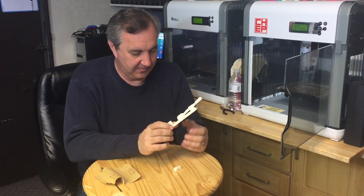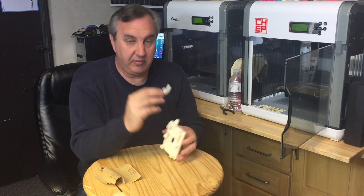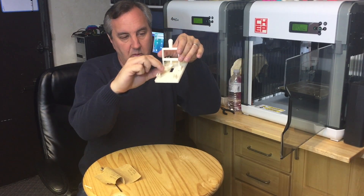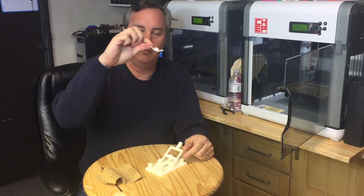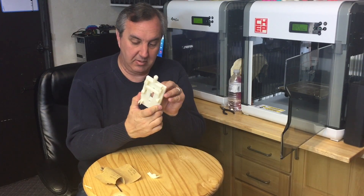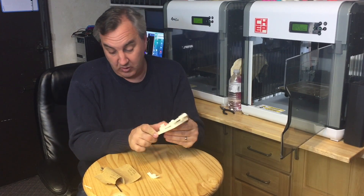That is awesome. So now this needs to go on the switch itself, and then this will get pushed by this little bump right here. We'll pivot this thing this way or that way, which should turn the switch on or off. It's not bad, not bad at all. I think this came out really, really good.